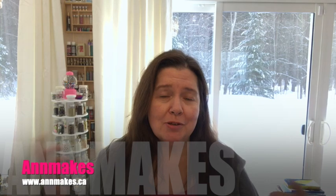Hello everyone! I'm Anne from Anne Makes. Thank you so very much for stopping by. Welcome into my studio if this is your first time here. Today I have some Happy Mail — I have a Diamond Art Club unboxing to share with you.